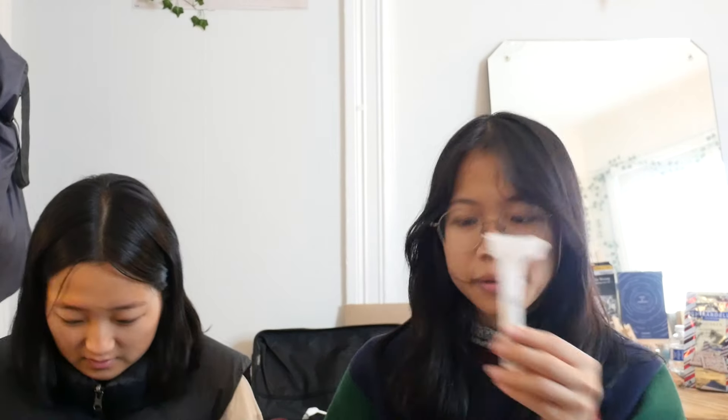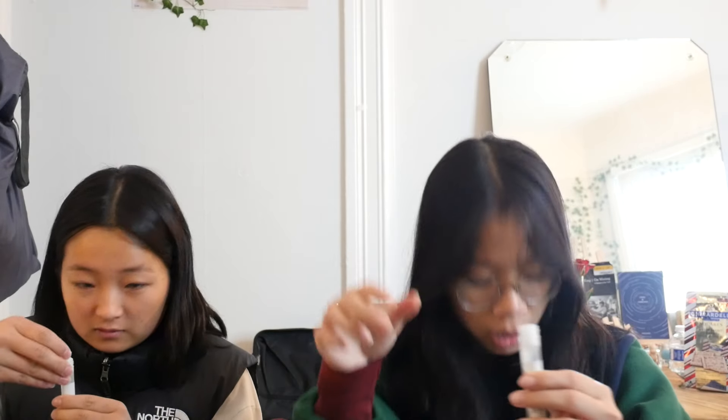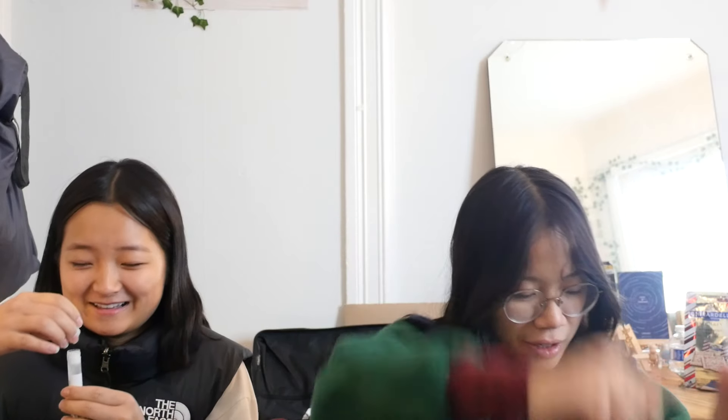And then it says detach funnel and put the cap on. I'm scared to open it — I feel like if I detach it, it's just going to overflow. Look at this. There's no way it's not going to overflow. It's kind of overflowing right now. Chemicals. I'm just closing it like this. And there's our little bag of spit. 23andMe, we're going to wait for our little spit bags to be processed, and we'll continue filming this.